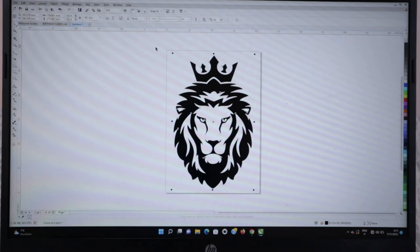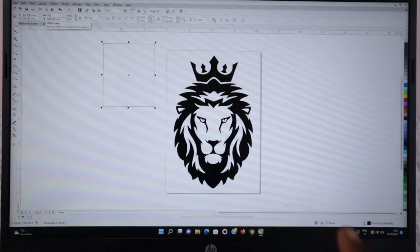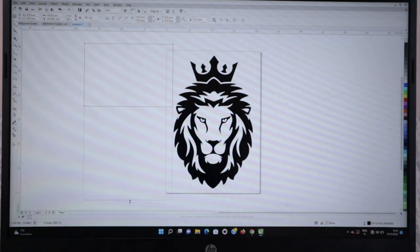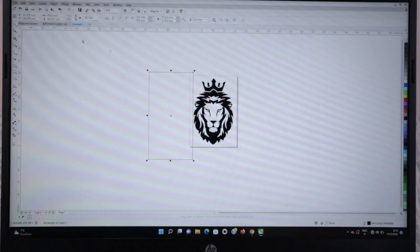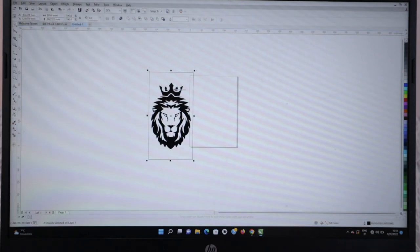So I have to measure this image to fit into 19.5 cm. I'm going to take my rectangle tool and draw a small rectangle, then go to the measurement point and type 195 — this time it's in millimeters, so 10 millimeters make one centimeter. I'm going to click on that, so from this point to this point is 19.5. I'm going to enlarge the height, then take my image and center it.